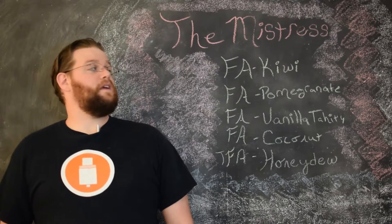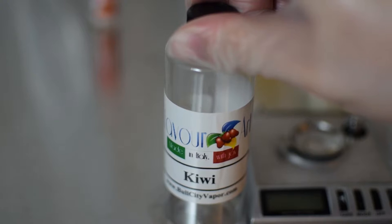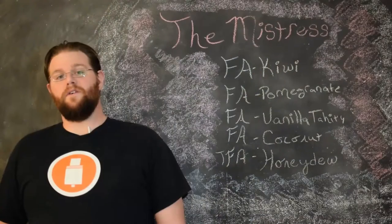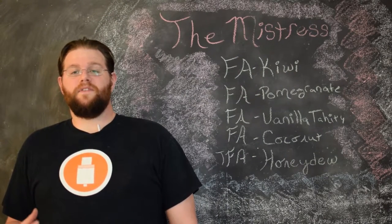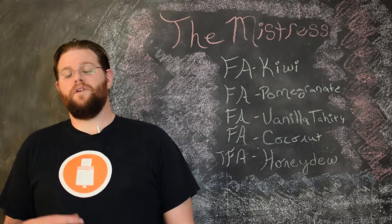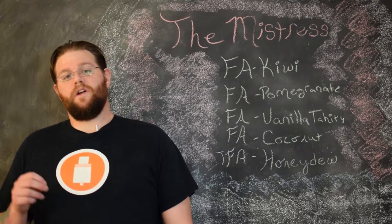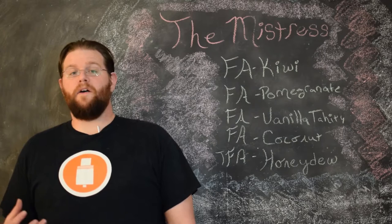The first flavor is Flavor Art Kiwi. This is a wonderful flavor — one of my favorite fruit flavors. It tastes just like an authentic kiwi, with that nice tartness along with bright green notes. It's a base I'll oftentimes use as a starting flavor to put other fruits with, and you can also use it in small amounts to help other flavors come out in a mix.